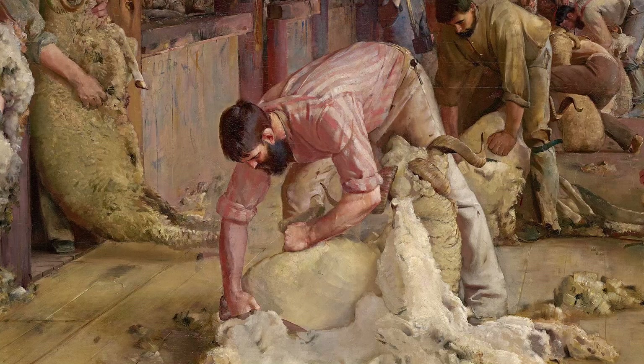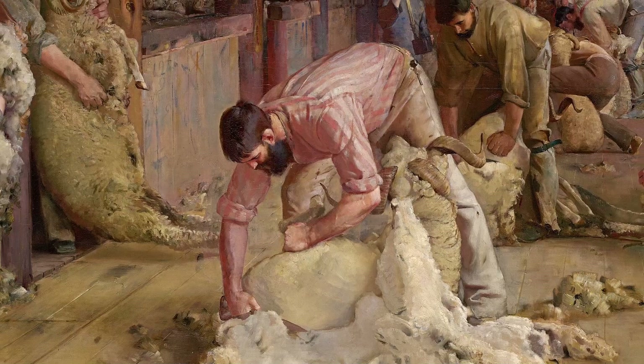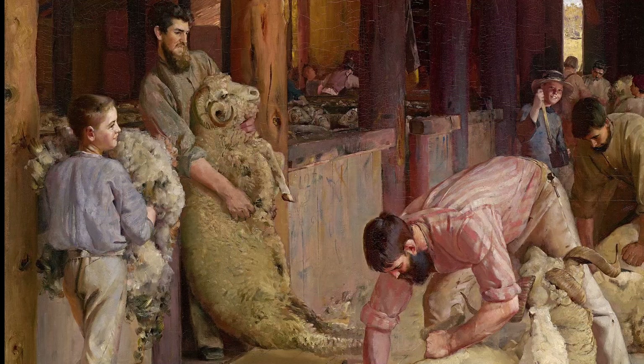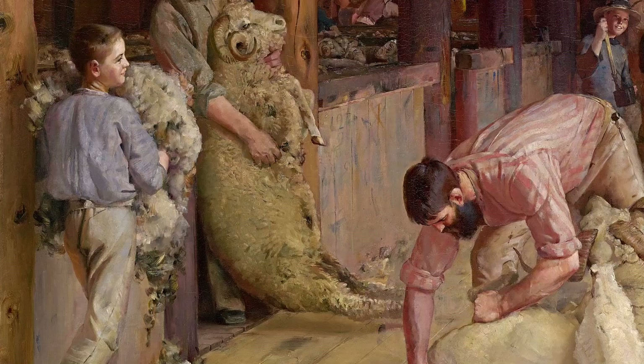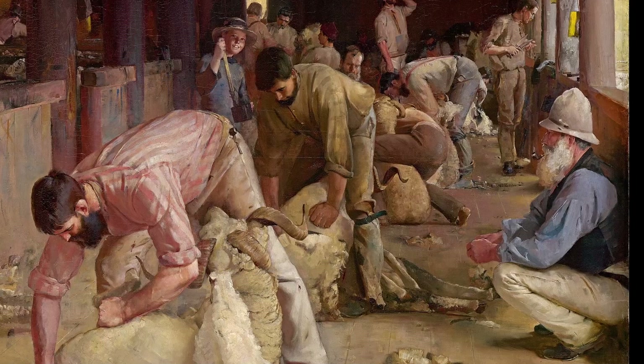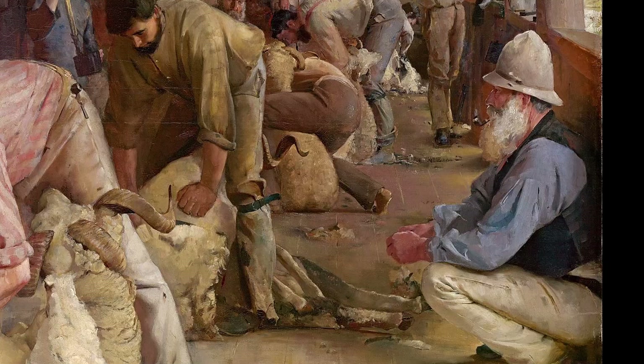The powered shears had only just started to appear around the time of this painting in 1890, but not yet at this shed. To his left, another shearer bringing in a ram, and to his left, the roustabout — a less skilled worker with a number of general skills who moved about being helpful.